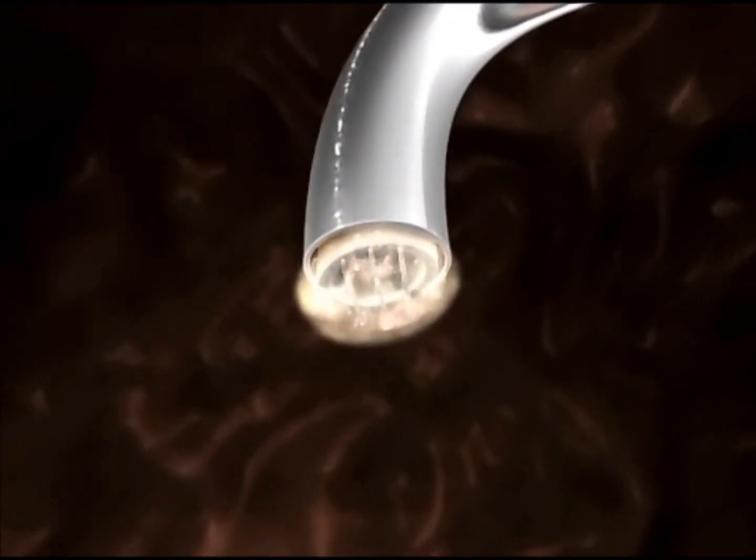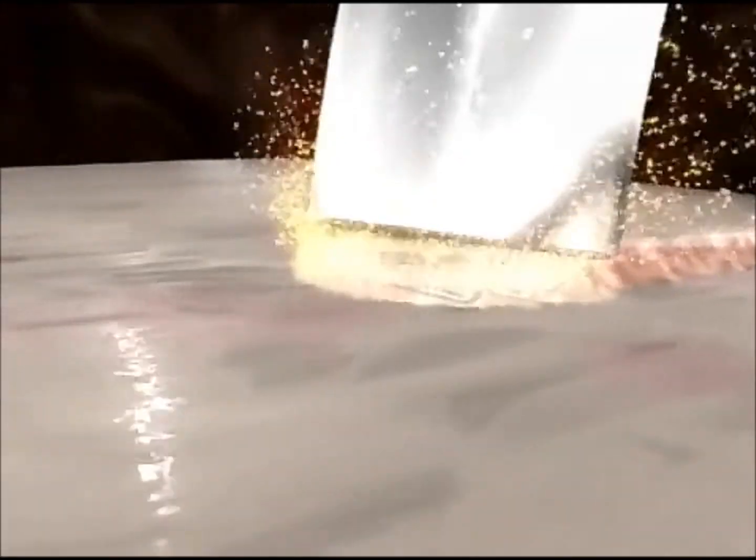This graphic demonstrates the ArthroCare Ambient, which is a plasma field that accurately removes tissues at a low temperature. Not only that, but it also seals the blood vessels seen in the graphic here, so that you don't get bleeding into the joint.